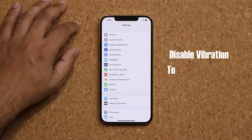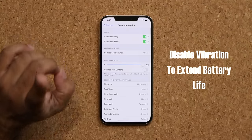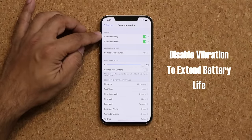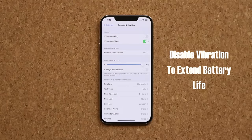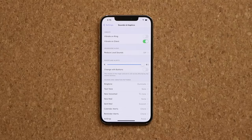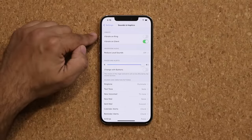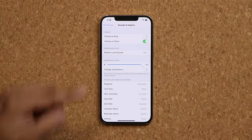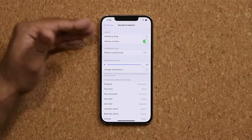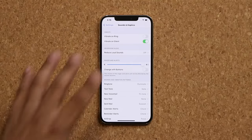The next thing: go to your settings and into sounds and haptics. You want to make sure you disable vibrate on ring. This is actually going to save you some battery. If somebody is calling you, the phone is already ringing — why does it also need to vibrate? By disabling the vibration you're saving battery because the vibrate motor uses a lot of battery. You can keep vibrate on silent enabled, so if the phone is on silent it will still vibrate so you can feel it.